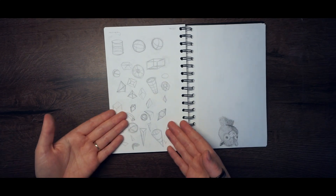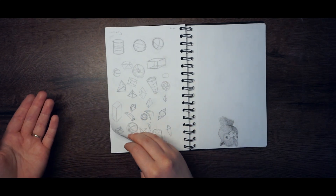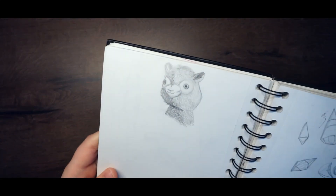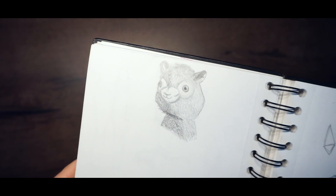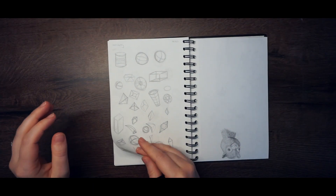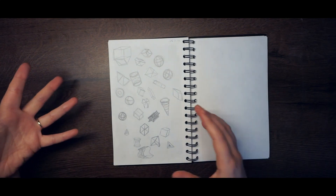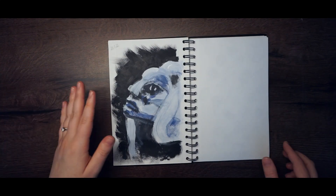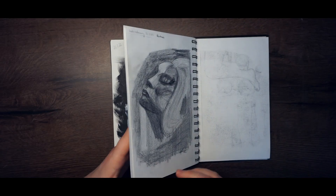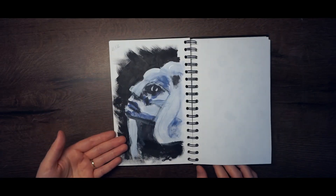I did some geometry again, and here I drew an alpaca I won at the dome in Hamburg. More geometry, and here is that same drawing done with acrylic paints.